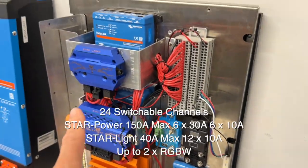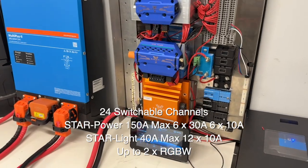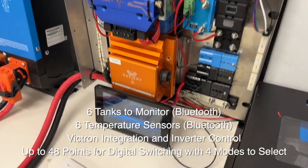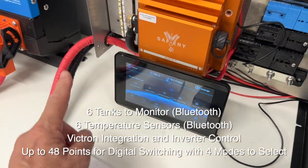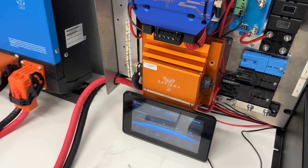In here we've got a StarLight and StarPower — I've just got it set up here for the demo — and we've got the StarTouch at the bottom here. I'm now going to go to the fixed camera and zoom in to show the rest.